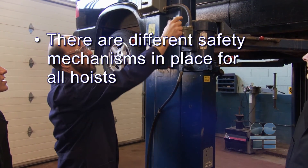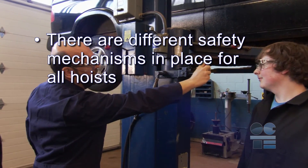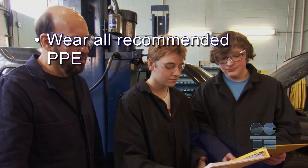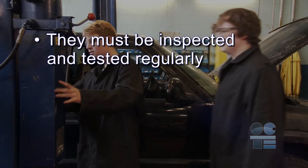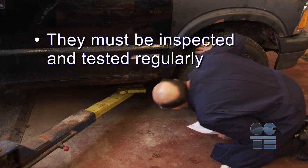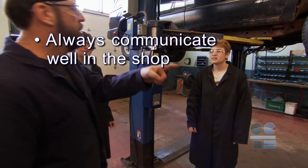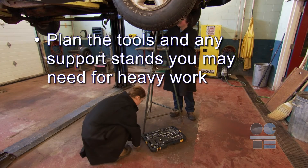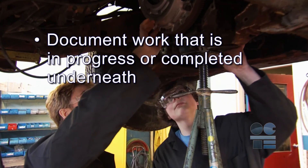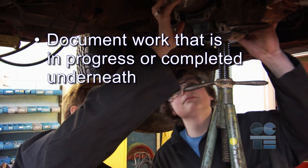There are different safety mechanisms in place for all hoists. Wear all recommended PPE. Review the manual and be familiar with the general operation. They must be inspected and tested regularly. Always communicate well in the shop. Plan the tools and any support stands you may need for heavy work and document work that is in progress or completed underneath.